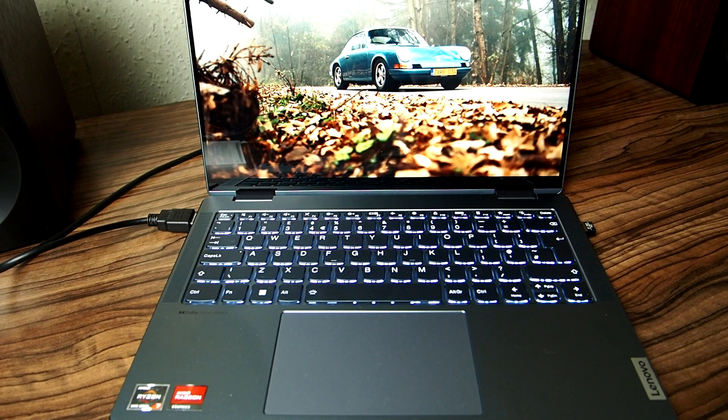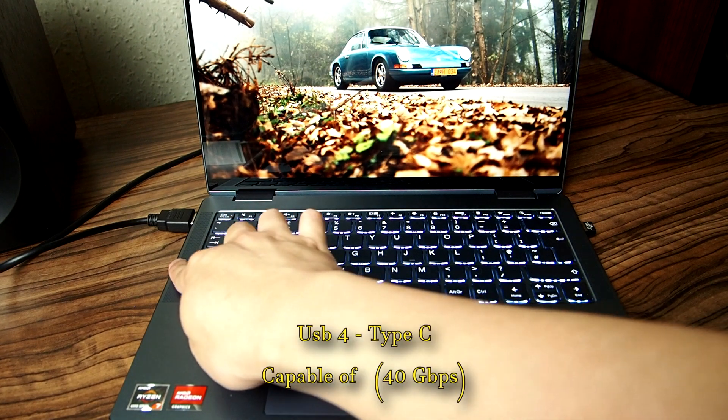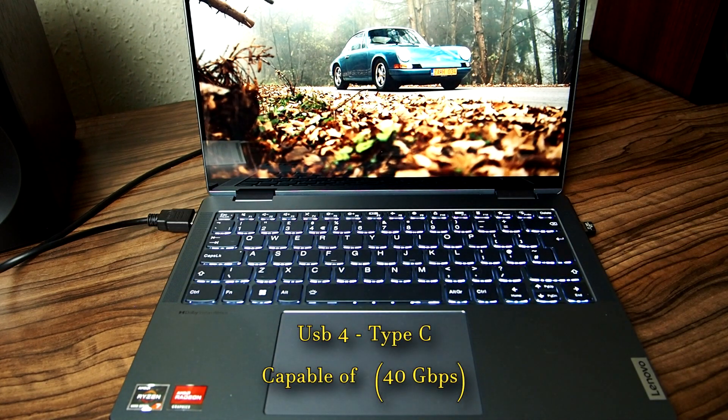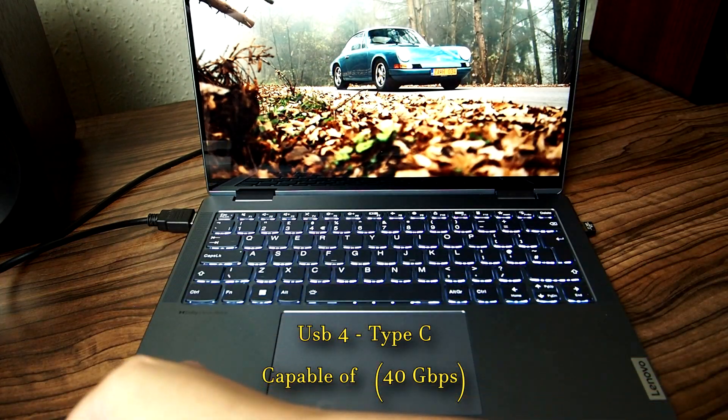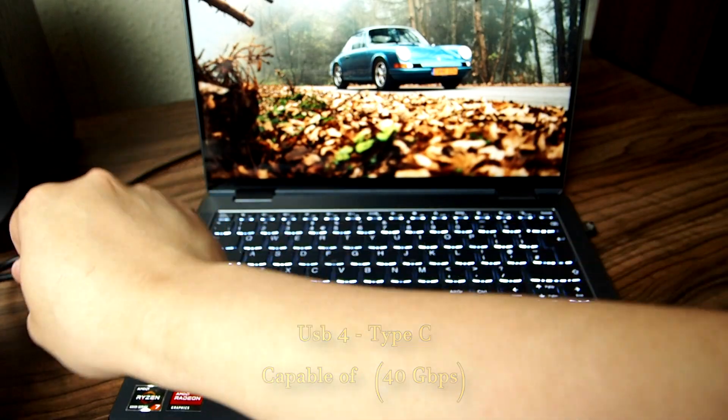Here we have the Lenovo Yoga 7, which has a USB4 port capable of driving external GPUs. The max speed through there is 40 gigabits per second.